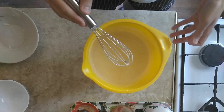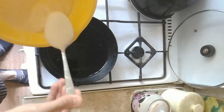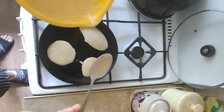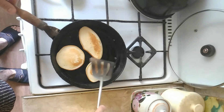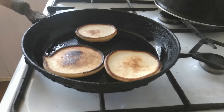Time to fry our arlagushki. Just pour vegetable oil on your pan and pour our batter in using a spoon. Fry them on a medium heat, about 30 seconds each side. And don't forget that even if your arlagushki burned, they're still edible.